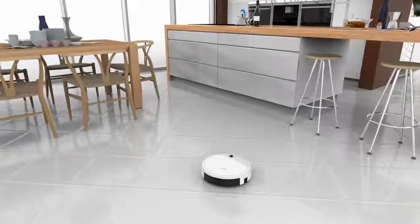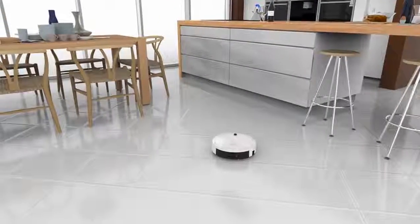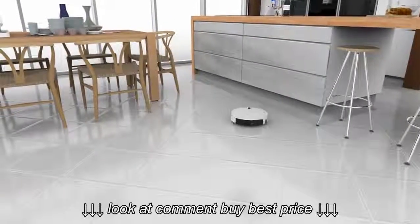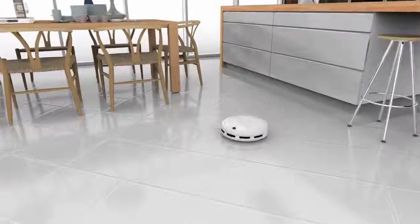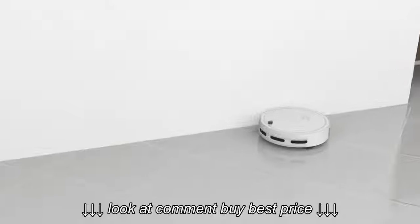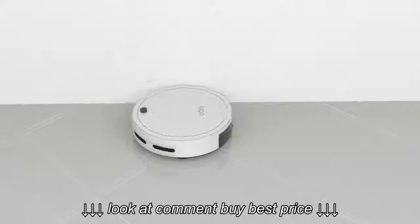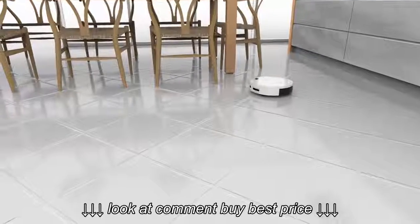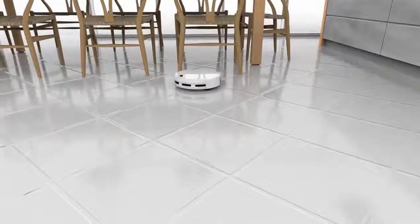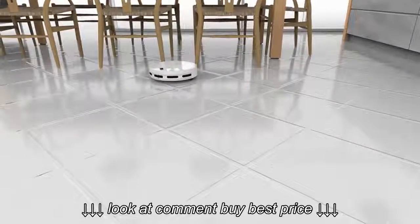Over the course of one work cycle, Bobbi will activate multiple cleaning methods to cover the entire space. She may work in one small spot for a time, then move along the walls or into different rooms. This mode is ideal when you would like Bobbi to clean larger spaces on her own. Just make sure the charging station is placed somewhere she can reach.